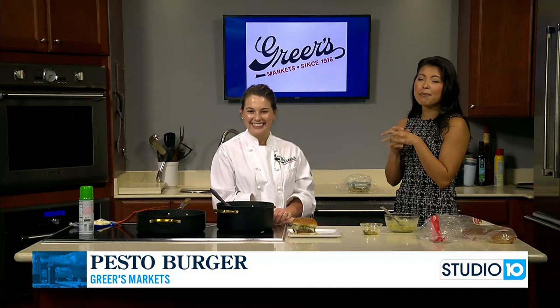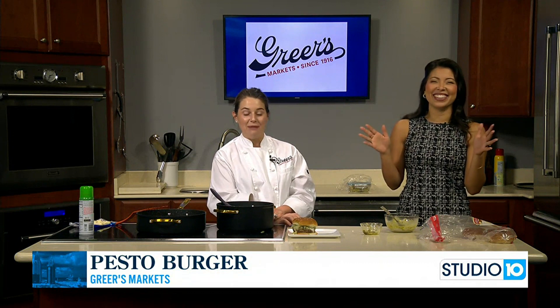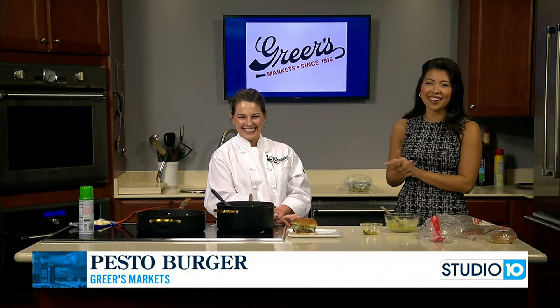Happy 107th anniversary to Greer's — we love Greer's! Happy birthday to them. Make sure you check out their ads that just dropped today.